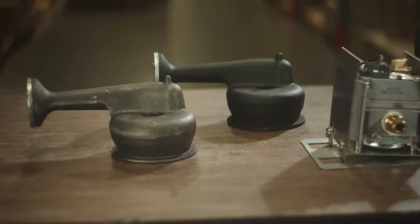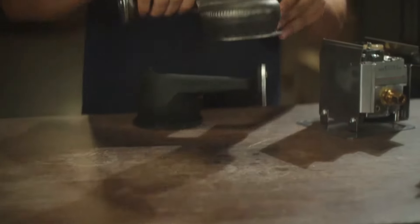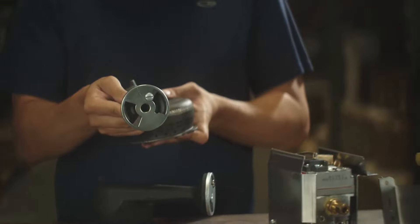We have this cast iron burner manufactured to the OEM's exact specifications. Our engineer compares the parts to make sure the match is perfect.